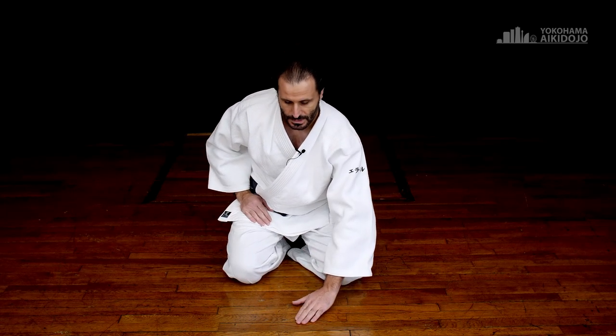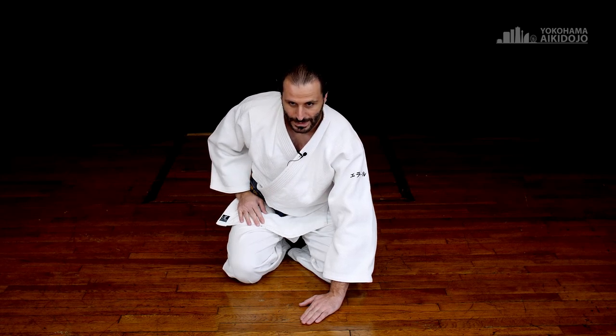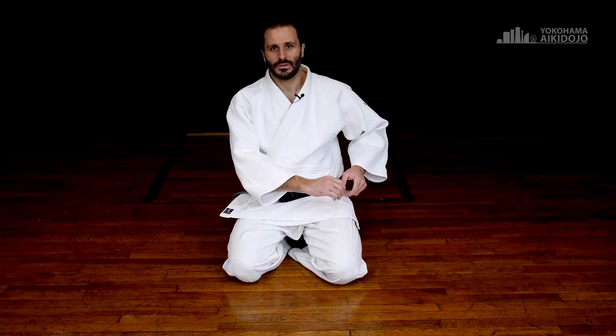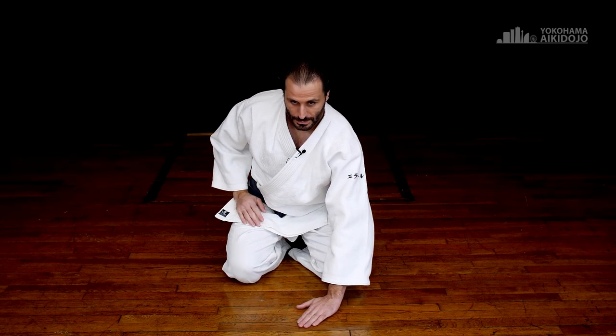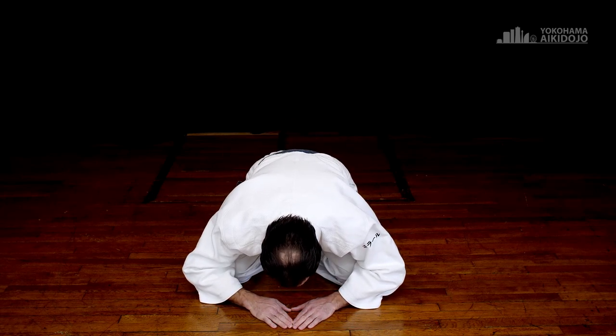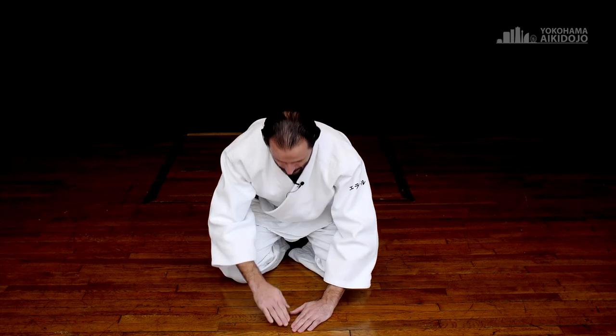The reason why you bring the left hand first is a safety check. As you bow, and you're facing people that you do not necessarily trust 100%, you're going to bring that hand down and you're going to check, using your peripheral vision, what's happening around you and is it safe to bring down the second arm and go down? Why the left hand? Because the left hand is less important in the sense that the right arm is the one that's going to grab your sword. So by sticking out the left hand first, it could potentially be cut — you prefer to offer your left hand than the more important right hand. So left hand first, peripheral vision safety check, second hand like this, triangle, and then down. When you go back up: right hand, left hand, and straight.